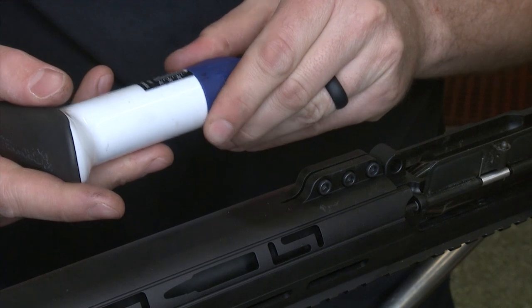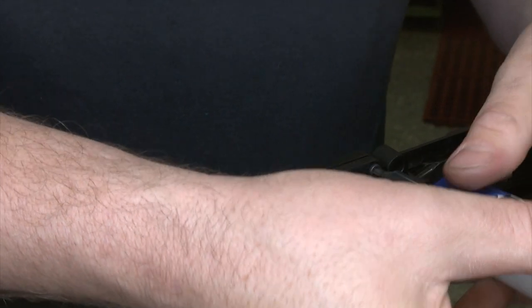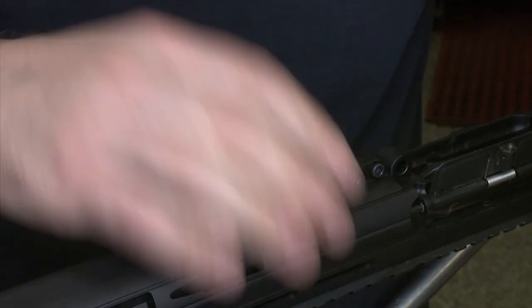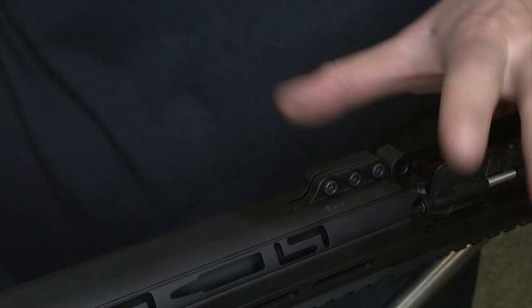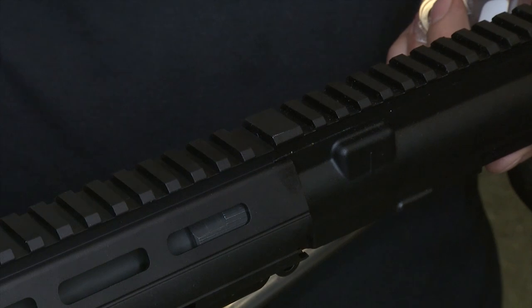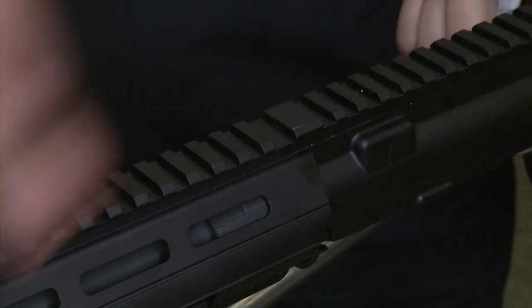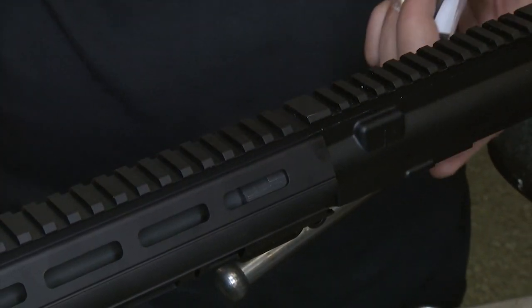Install the three screws using an Allen key, running them hand-tight first. Then use a torque driver — I'm setting it to 25 inch pounds, not foot pounds. Start at the front and work your way back, torquing until it snaps. Even with alignment pieces, you might have a slight misalignment; if so, loosen them up, eyeball down the top rail, run a level to check, and re-torque. As long as it's locked tight and at torque spec, that's all that matters.